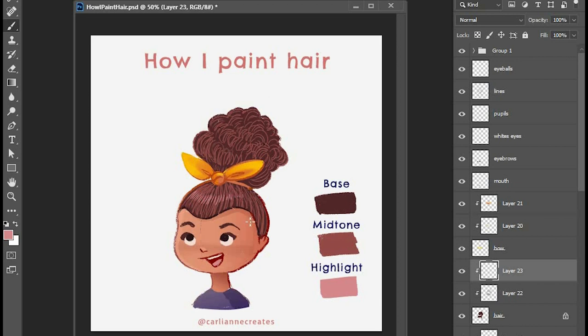Now I'm going to do some highlights and I'm thinking about where the highest peak of light is going to hit. These are really round shapes especially with curls, so the part at the very top of the curve is where we're going to hit with some highlights. Usually when you do highlights you'll do not as bright highlights in the shadow areas as you would on the light side.